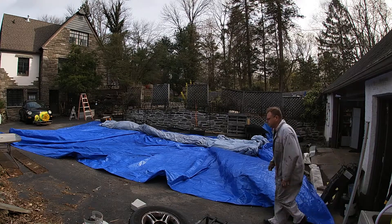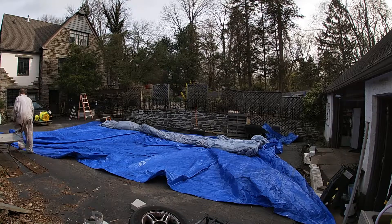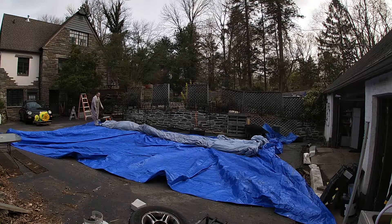I'd like to try to get this a little straighter in the driveway this time. The initial inflation was really crooked, and actually you can see where all the stains are where I dropped paint and stuff.